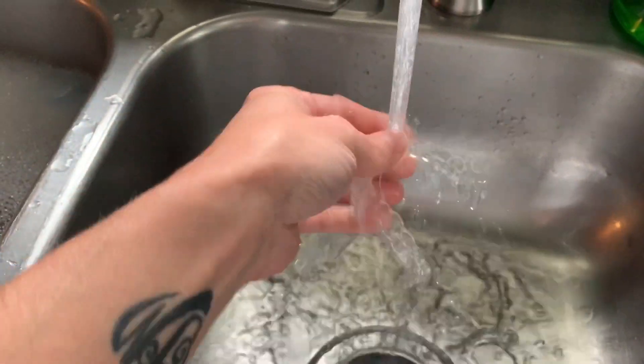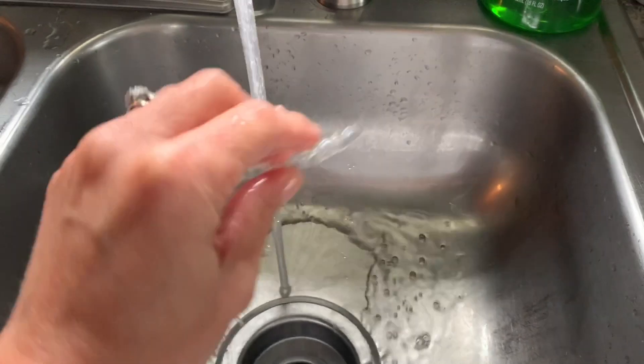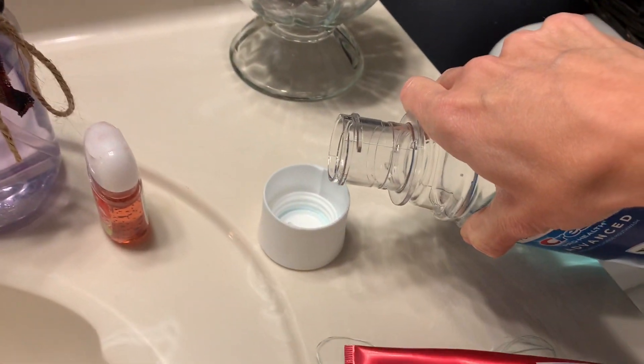I also clean my cases out with antibacterial soap, which helps kill the germs and bacteria that can build up in them as well.